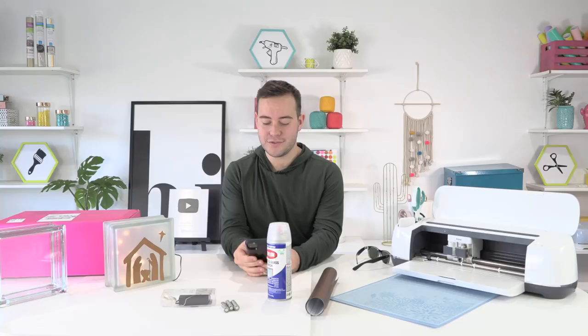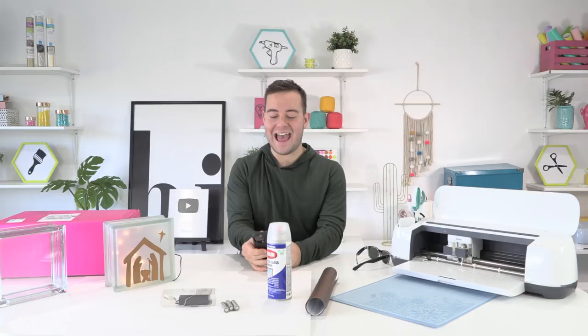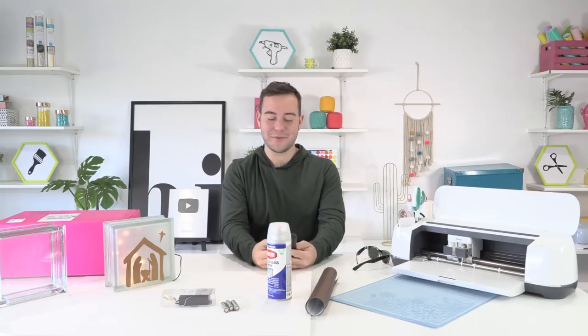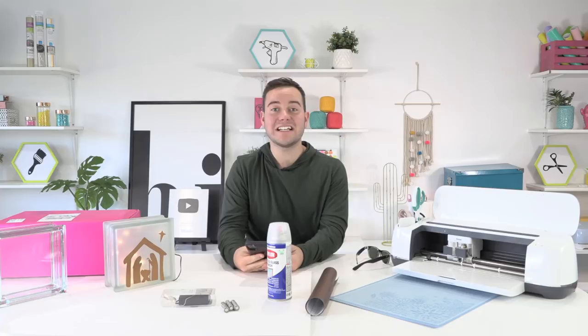Hello everyone! Happy Friday — day three of live streaming to Facebook and YouTube. I hope y'all are having a fantastic Friday. I'm going to make sure that we're live and we are — woohoo!